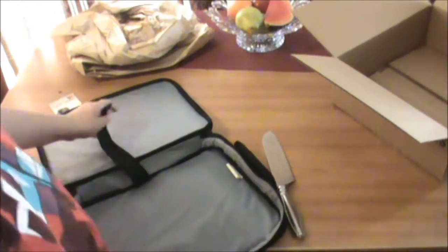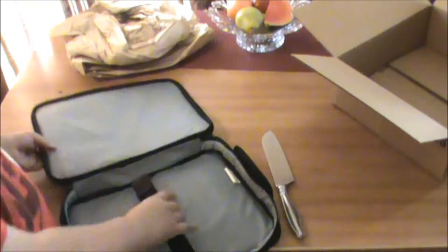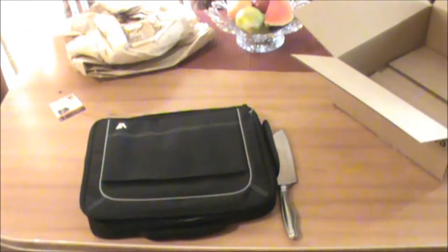So you just get this, you put your laptop in here, then you tie it as hard as you need it, and there it will probably be it. So let me just put my laptop in there.